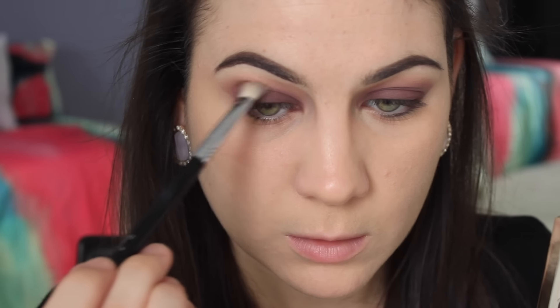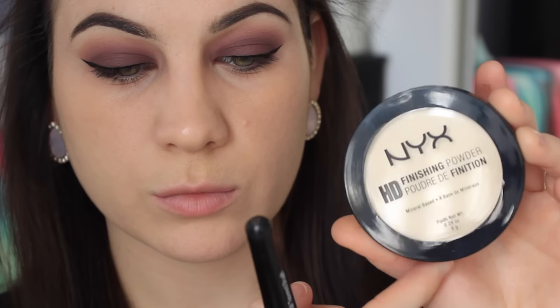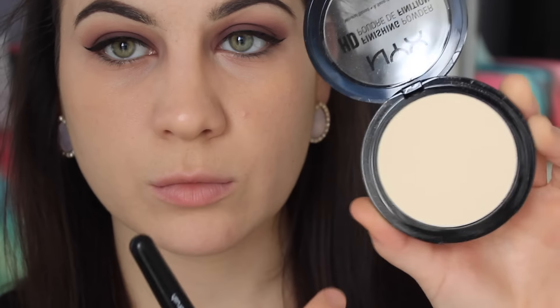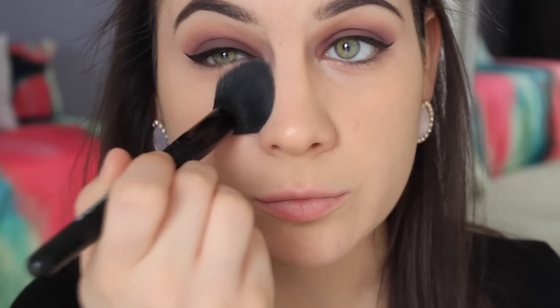Now I'm just taking Force of Nature, and because I cleaned up my edges I can see where I should blend more. So I'm just working on the crease and buffing everything out. I didn't actually show you how I did my winged liner, but I do have a full video which I'll link down below. Then I'm setting my under eyes with the NYX HD Finishing Powder — this is actually a new powder for me. My sister gave it to me and raved about it, and I have to say it is a really, really good powder. I'm setting my under eyes and then my chin and also my forehead.